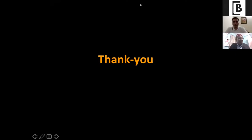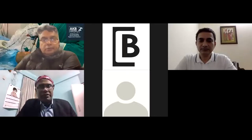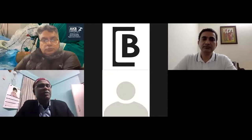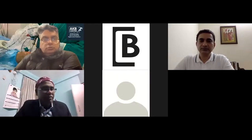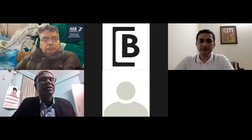Thank you. Can you stop sharing your screen? Now I would like to invite Dr. Amit Joshi from Kathmandu, Nepal. He will be talking on Ramp Lesions. Over to you, Dr. Amit Joshi.